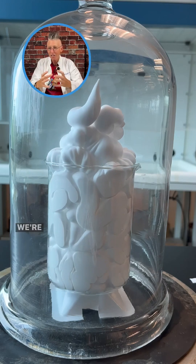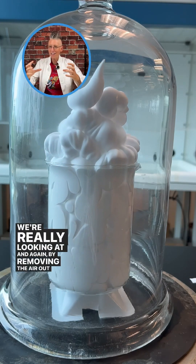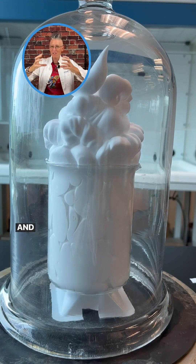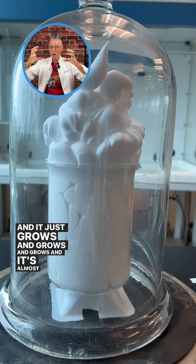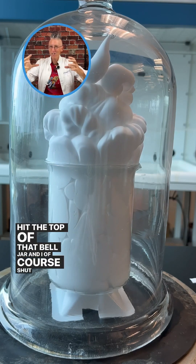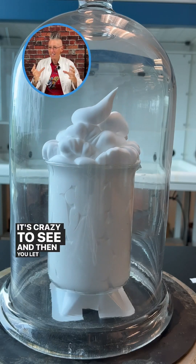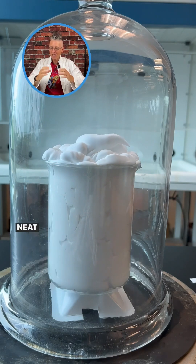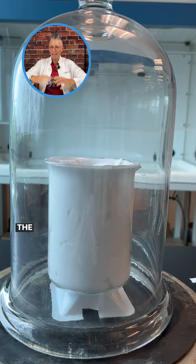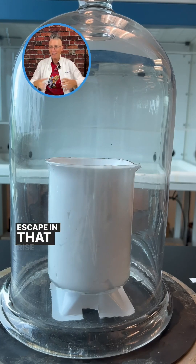But it's that gas that we're really looking at. By removing the air out around the shaving cream, it allows the shaving cream to grow — and it just grows and grows and grows. It's almost going to hit the top of the bell jar, so I shut it down because it gets a little messy. Then when I let the air back in, it actually goes to a smaller volume, because the air was allowed to escape during that rise.